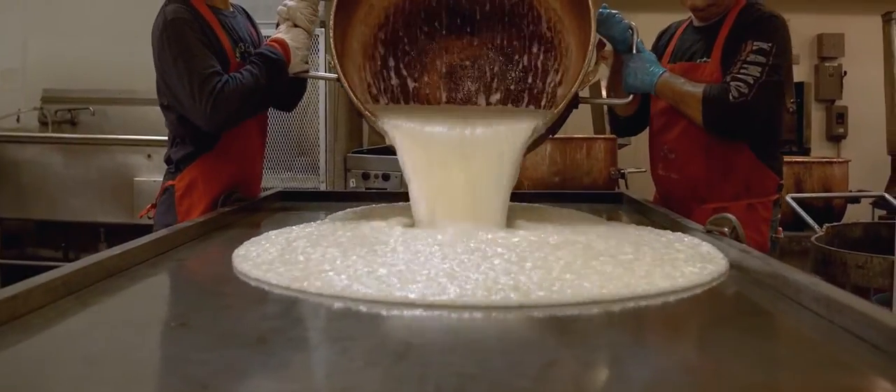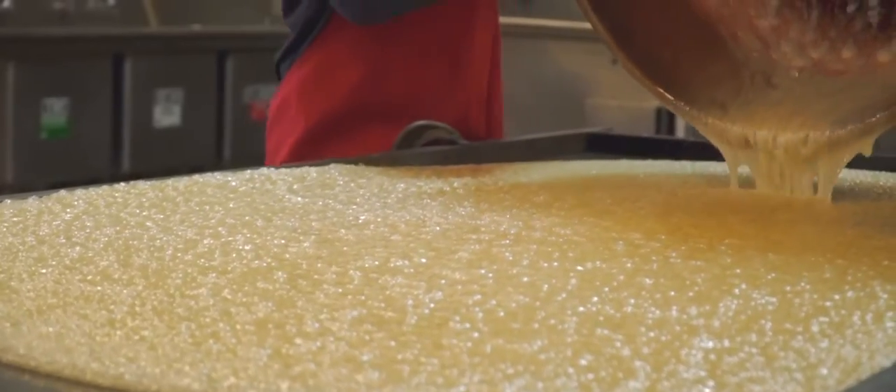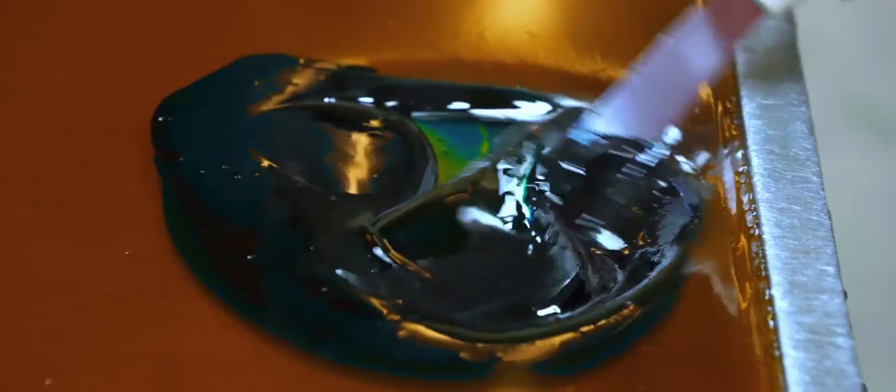We pour it out on the steel cooling table. It has hot and cold water running underneath to cool it off or heat it up as we need. The color is added on the table — we take a spatula and mix the color right into that hot candy.